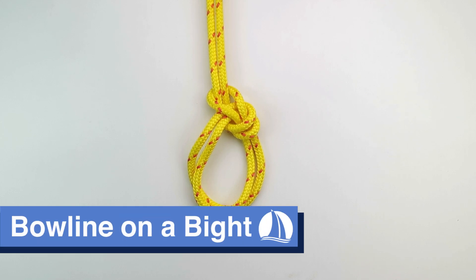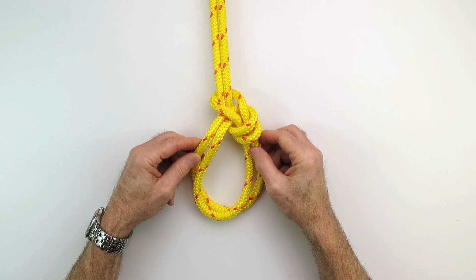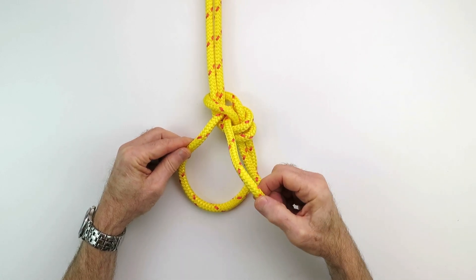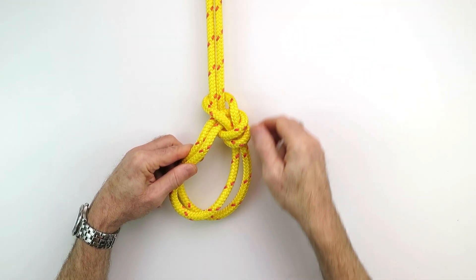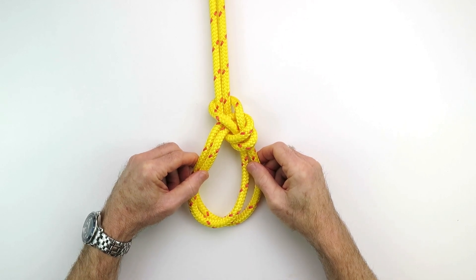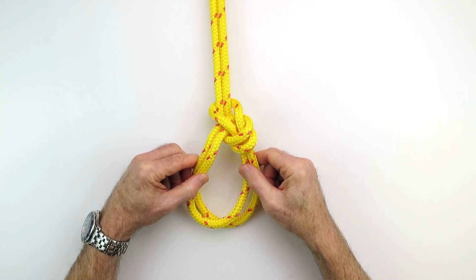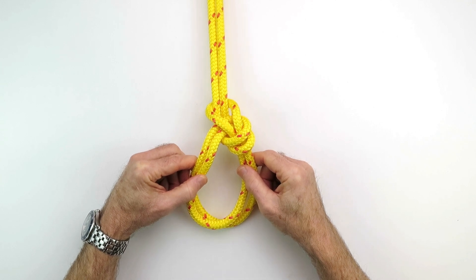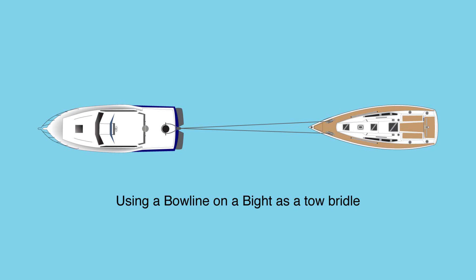Bowline on the bight. Traditionally, the bowline on the bight was used as a rescue knot for recovering crew overboard victims from the water. The idea was for the crew overboard to put each leg through one of the loops and, if conscious, hold on to the tails and be hoisted onto the boat. In modern times we have better systems for recovering crew overboard, so this knot isn't quite as useful for that purpose. However, there's another purpose I'm a big fan of — using it as an emergency towing bridle.